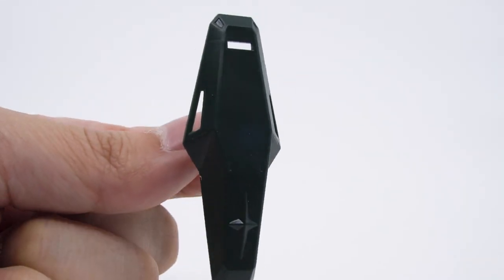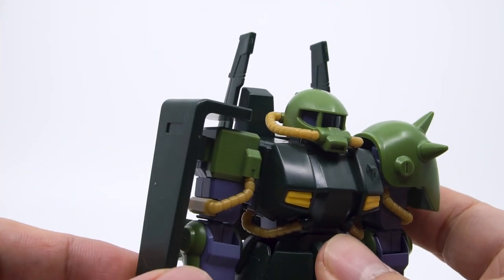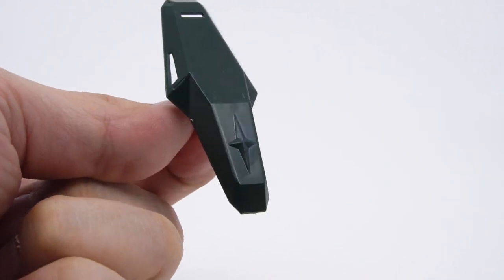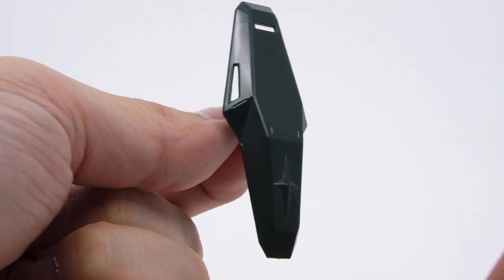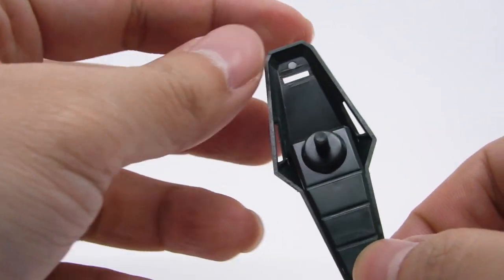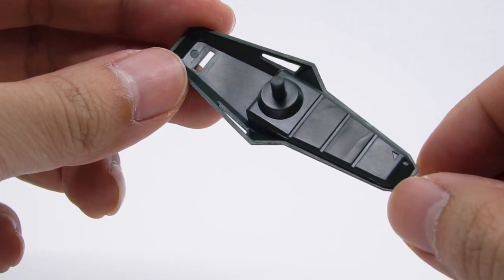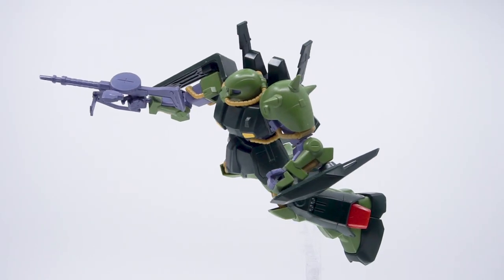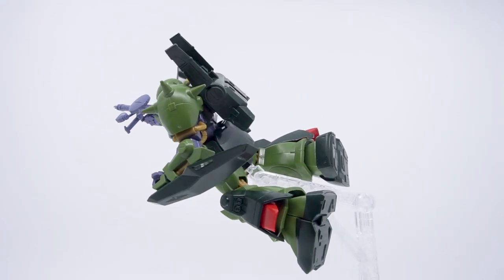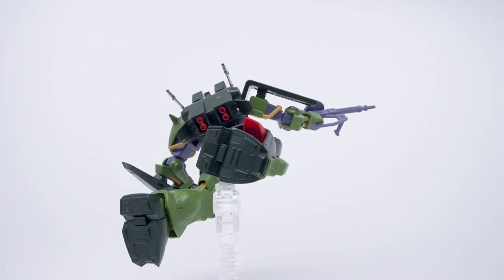Next is the shield, which never really made sense to me because the HiZack already has a shoulder-mounted shield, yet they bolt this other one on as if the first wasn't good enough. It's a simple construction, the back part is nicely covered up, and the detailing is fine with the cutout slits done very well. The yellow cross needs painting, but that's not too surprising. And that's it — we get these two things and nothing else, not even a solid-molded beam saber, which is perhaps one of the biggest sins of this kit.